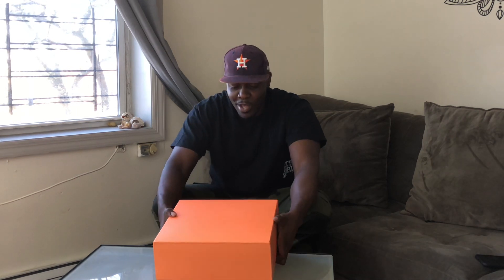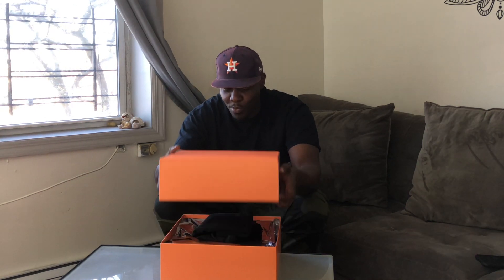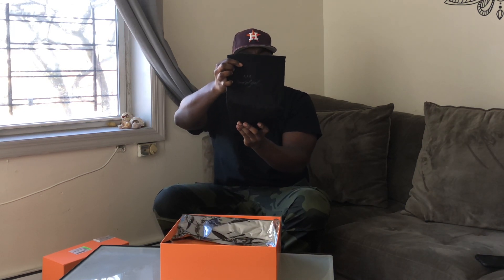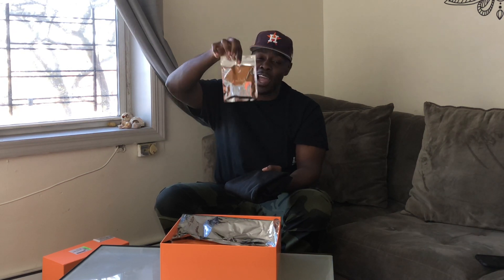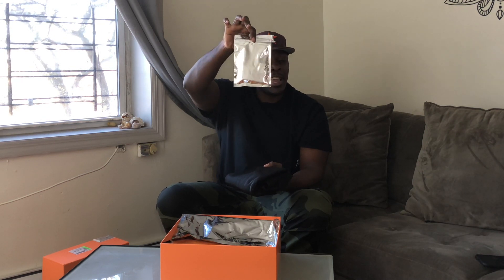Let's get straight to these shoes. We have the classic box top for the Fear of God 1 — please let me know what you guys think in the comments. Let's open this one up. Of course we have the dust bag that comes with every Fear of God 1 style, and we have an additional set of what I believe are lace locks — not really sure. Can't open up this packaging because it is a DS pair that is not mine.